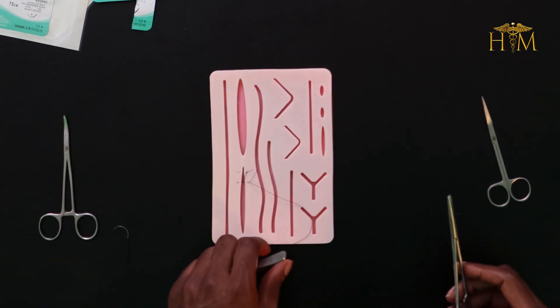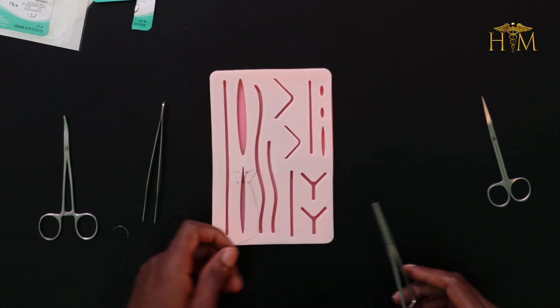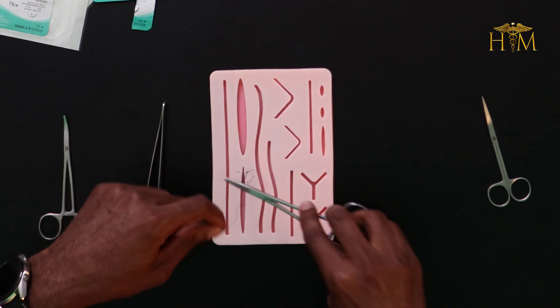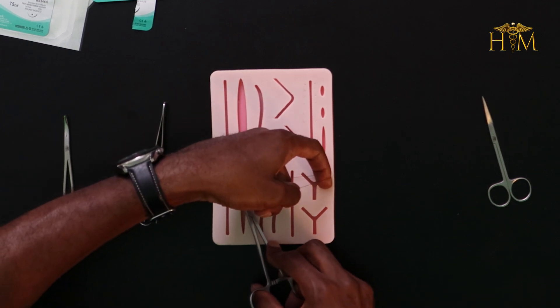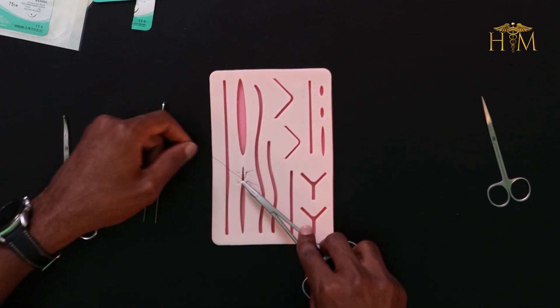And then once more tie off the suture: two throws, one throw in the opposite direction.